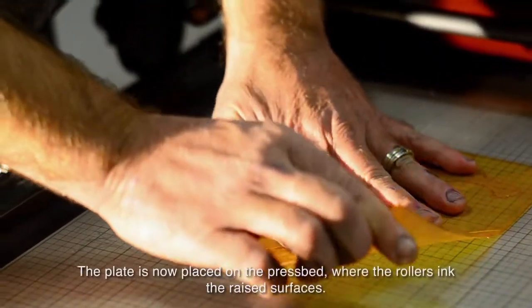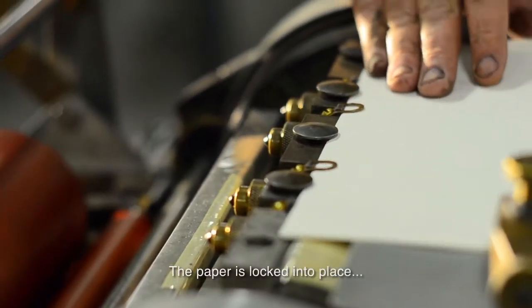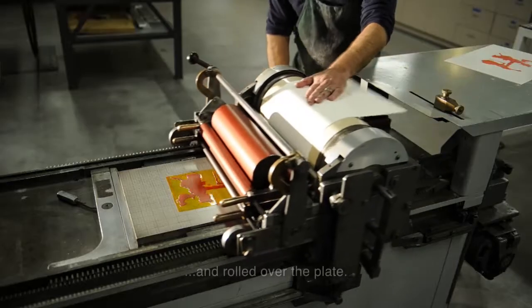The plate is now placed on the press bed, where the rollers ink the raised surfaces. The paper is locked into place and rolled over the plate.